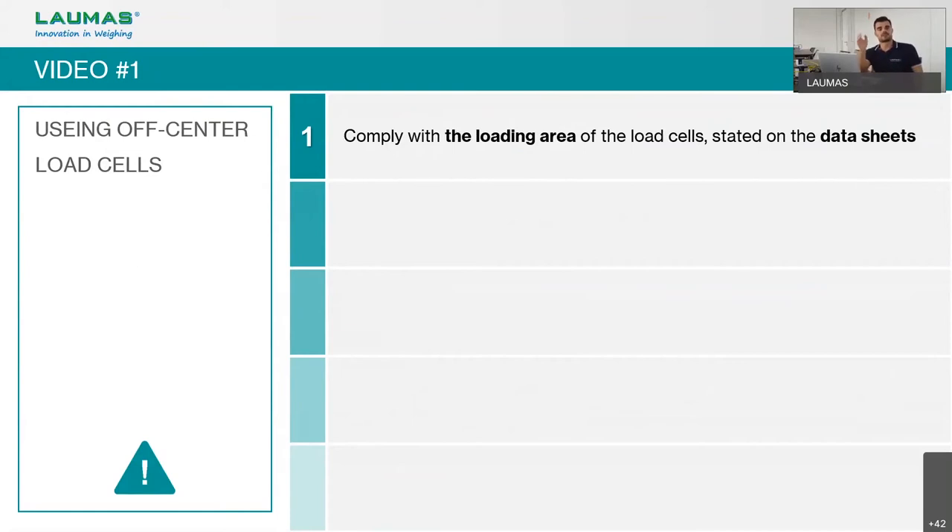Off-center load cells, also called single point load cells, are used mainly in single-load-cell systems. The most important requirement is to comply with the loading area stated on the datasheet. For example, with a load cell rated for a 400×400 mm area, all weight must be placed within that area. Exceeding this area will cause errors and risks damaging the load cell.